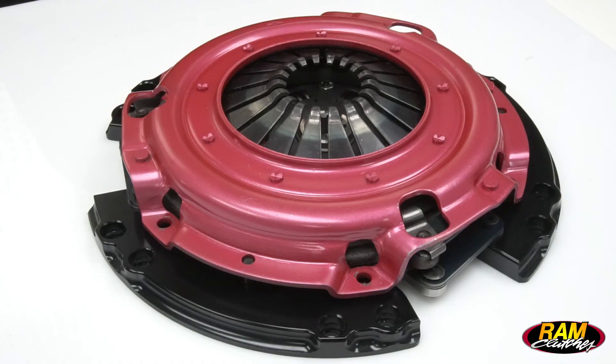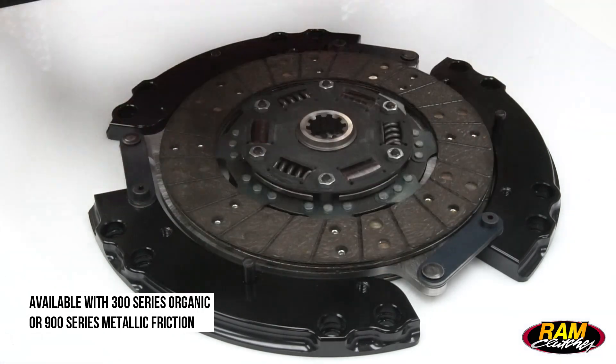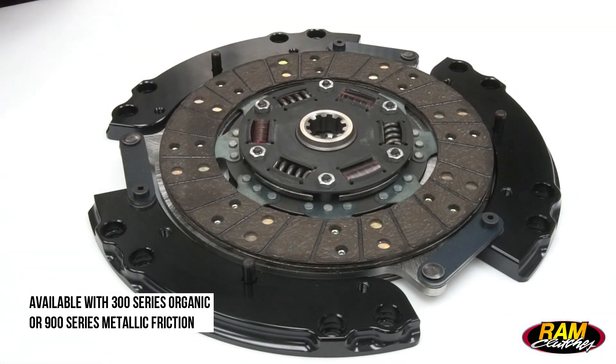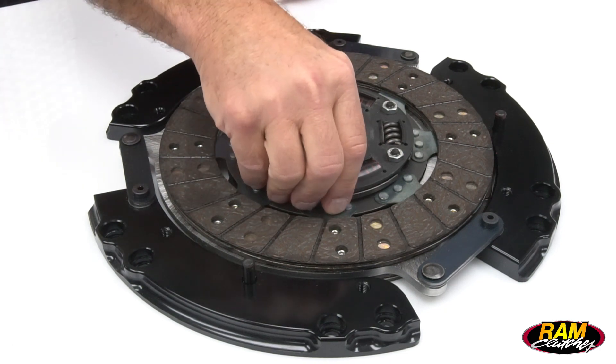The features of the 9.5 are pretty much the same as the 10.5 — you're still going to have a sprung hub top disc, solid hub bottom, and strap-driven floater plate. Of course it's nine and a half inches in diameter now, so not quite as large, but this plate does have a very nice 2,000-pound clamp load.